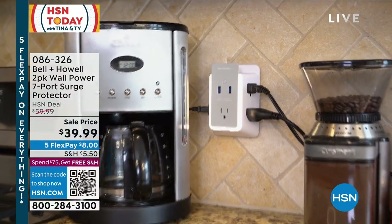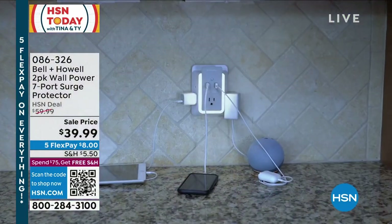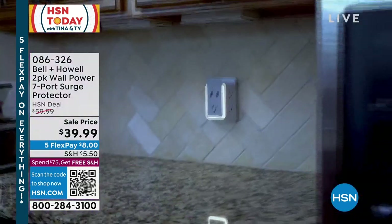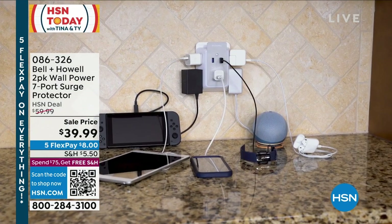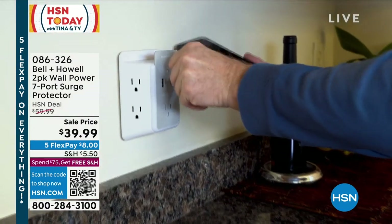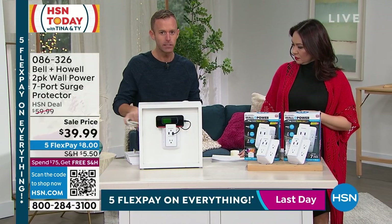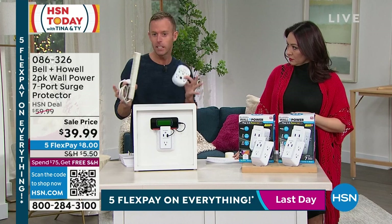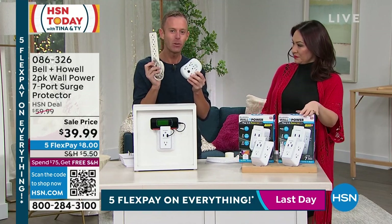It blends right in. It doesn't add any sort of bulk like when you buy big bulky things. This hangs sort of close to the wall, and then you get that shelf and the automatic brightness sensor for the nightlight as well. You can plug everything in or you can plug one thing in. This is such a short presentation this morning because the Tina and Ty show moves fast — we're up and ready, talking about surge protection.